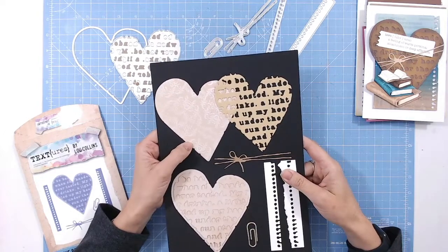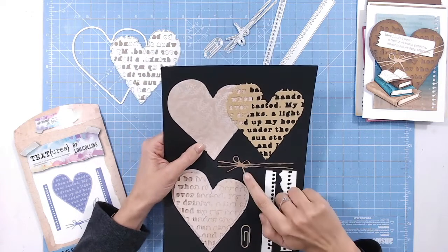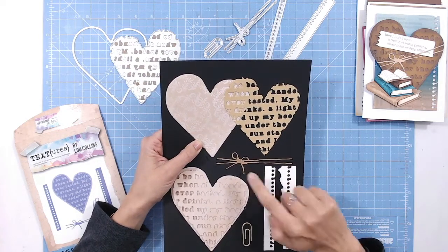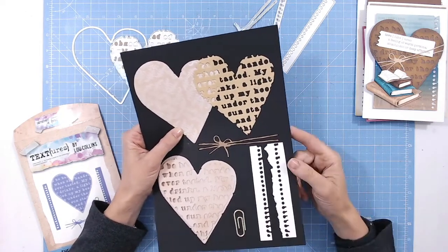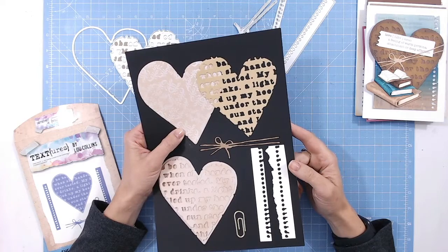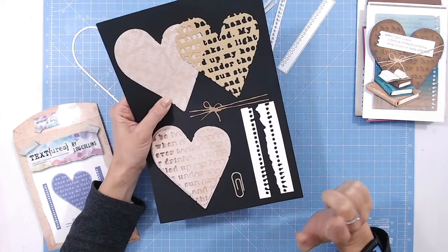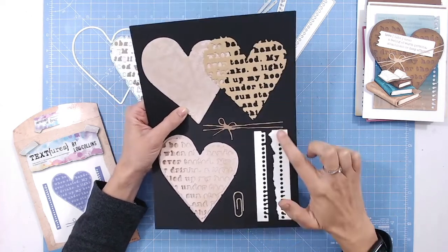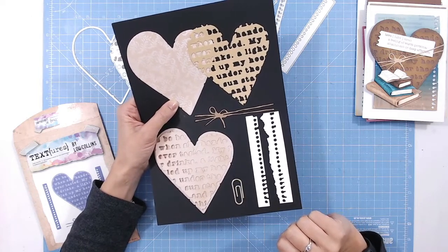Also included in this set is a paper clip die, which is really handy, and a twine wrap die for additional embellishments. Then there are two dies that cut a torn or notepaper edge — one cuts a perfect rectangle, and one cuts anywhere into your paper without needing an edge, so you can tear and distress it however you want.